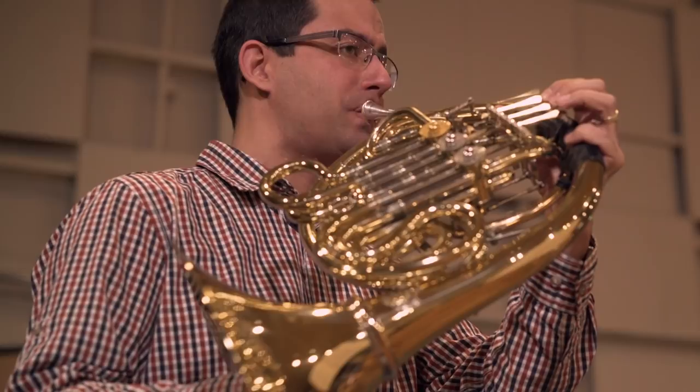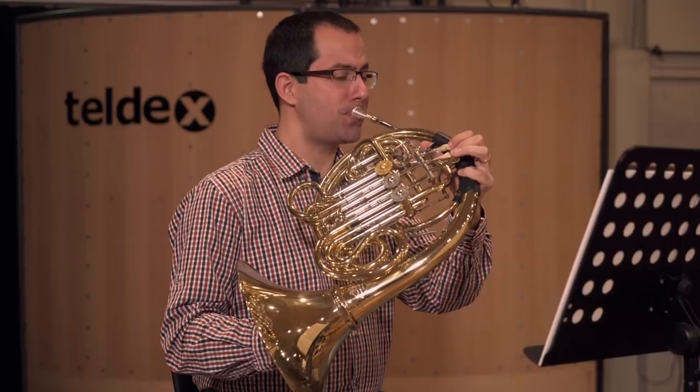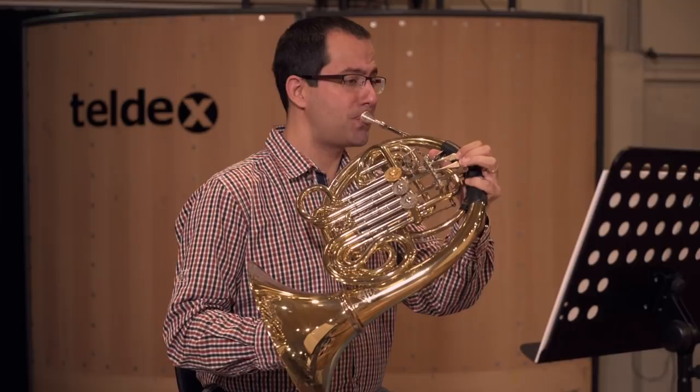Ever since the invention of valves, the horn has been one of the composer's favorite instruments. It represents the perfect connection between woodwinds and brass because of its soft sound. Therefore, it is notated between the bassoons and trumpets in written scores.